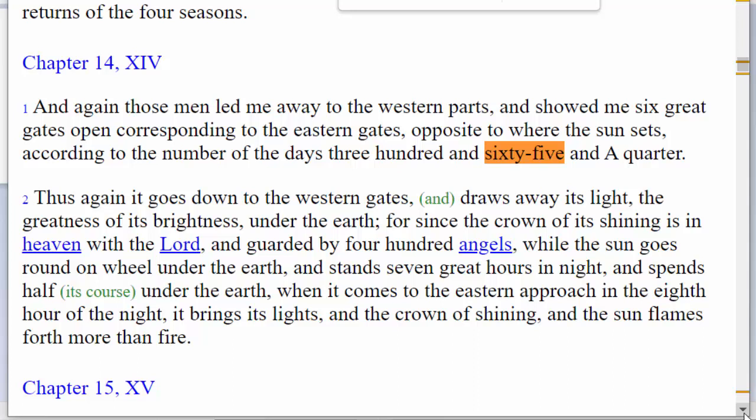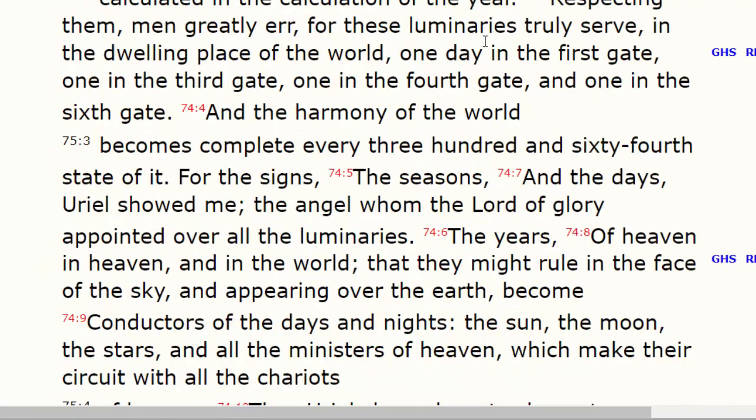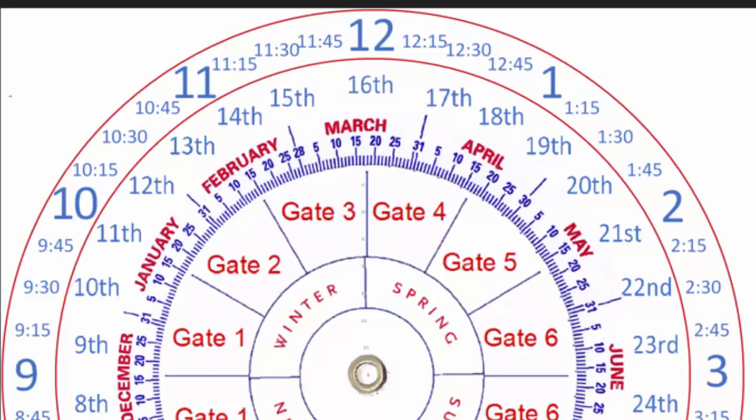For instance, over here in 2nd Enoch, Enoch told us that the solar year has 365 and a quarter days in it. But in 1st Enoch, he told us that the year has 364 days in it, and he tells us we end up at 364 days by adding 4 seasonal days each year. Let me show you what I mean.